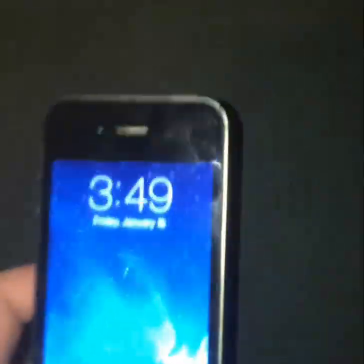It powered on and it's Sprint, but I bought it from eBay for $23. It's working fine. As always, peace.